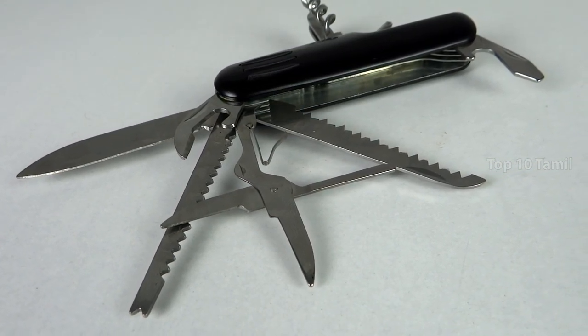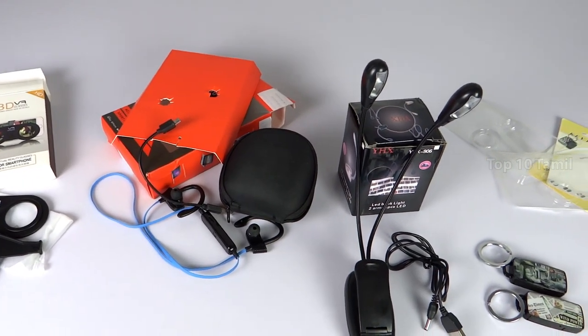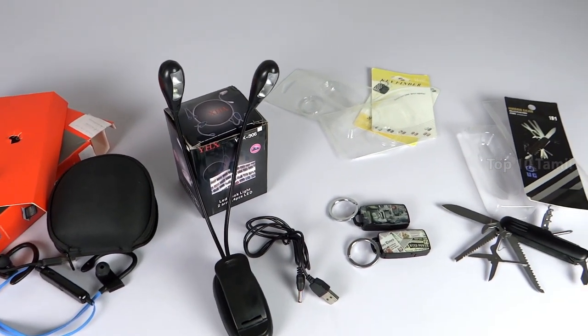The product is 100% worth the price range. The best buy links are in the description of these gadgets — you can click on the product and purchase it. Please tell us in the comment section which gadget you like. If you like this video, click the subscribe button and the bell icon so you won't miss any of our tech videos.